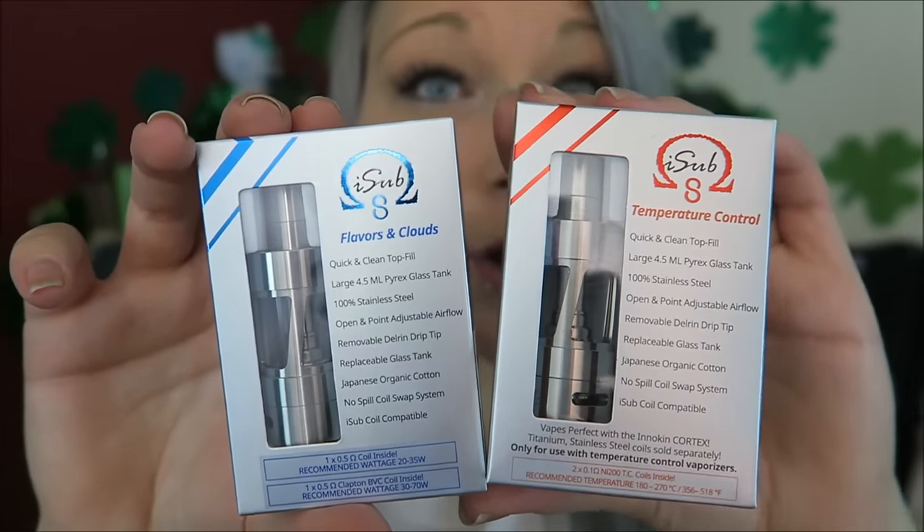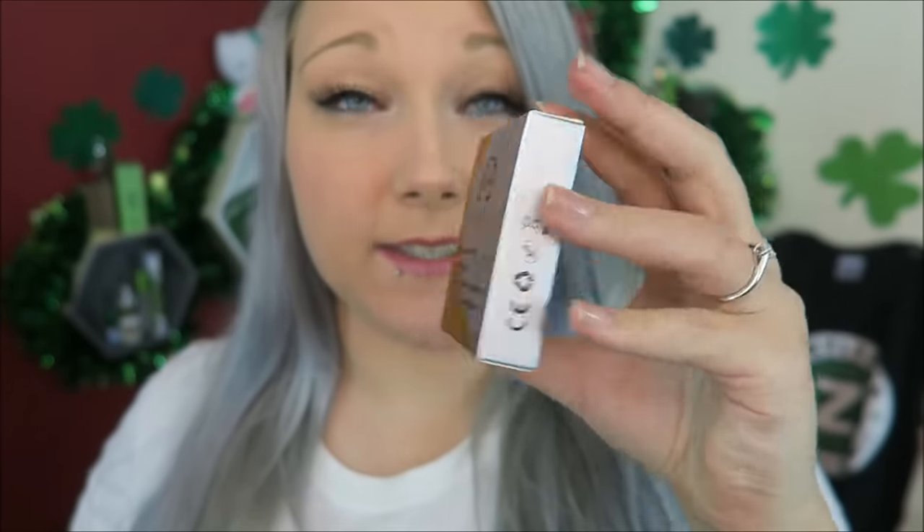The temperature control version comes with 2.1 ohm nickel 200 coils, and Innokin is now offering titanium coils sold separately. The nickel coils are good for anywhere between 356°F and 518°F. The flavor and clouds box kit comes with a 0.5 regular coil and a 0.5 clapton BVC coil. The regular coil is good from 25 to 30 watts and the clapton BVC coil is good from 30 to 70 watts depending on where you like to vape. I am currently using the regular 0.5 coil and I'm excited to try the clapton BVC next.